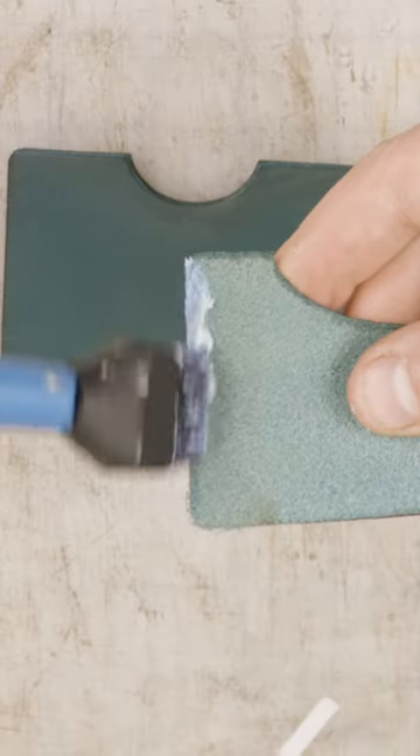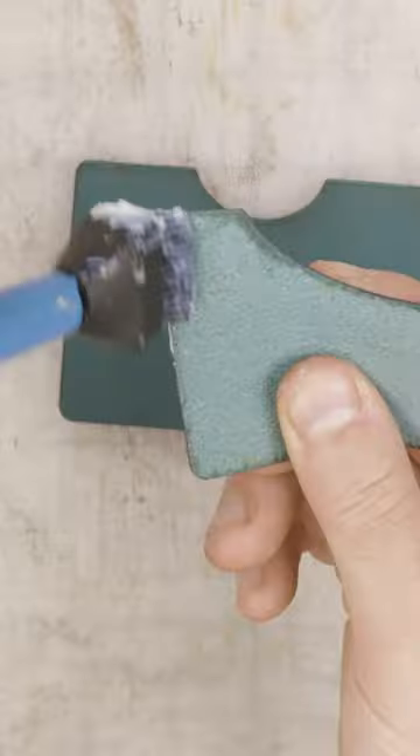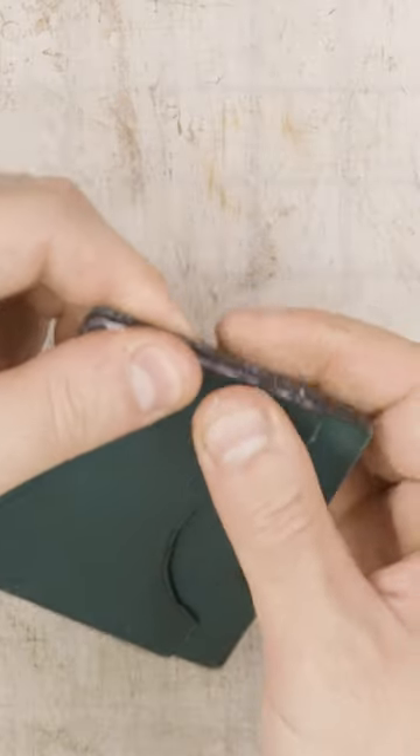I'm going to pair it up with gunmetal gray stitching. Since this is a customer design, that's the color combination that they picked. And bravo to them — I think it's a really good combo.